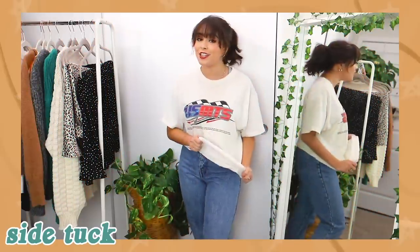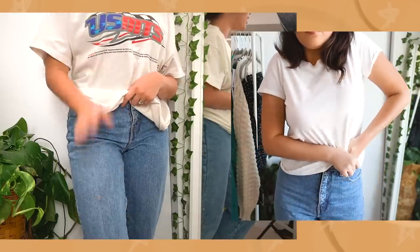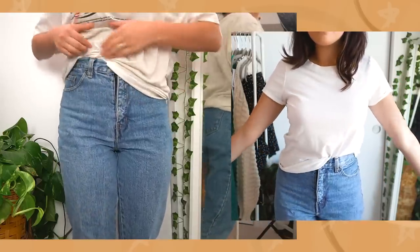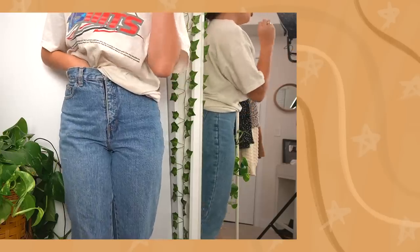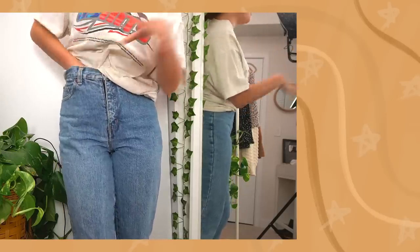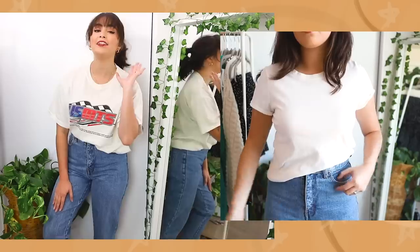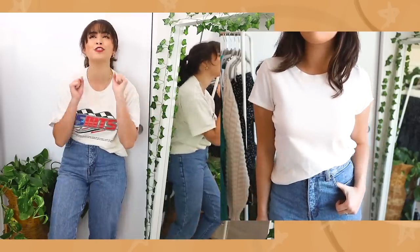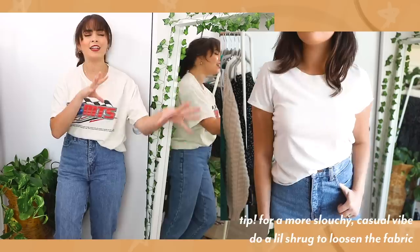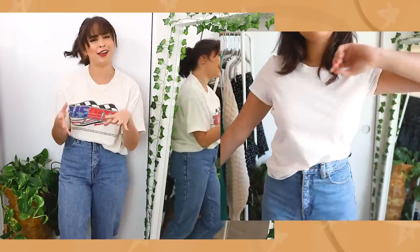For the side tuck with a t-shirt, all we're going to do is take the corner of the fabric on one side and shove some fabric in. To get a really good pronounced look, I like to go in pretty far with the fabric. Now adjust the creases in the front and fold under the side as well as the back. I love the side tuck for t-shirts — I think it looks so cool, especially with a graphic tee. It gives it the perfect kind of edgy, 'I just kind of threw this on but I look great' vibe.